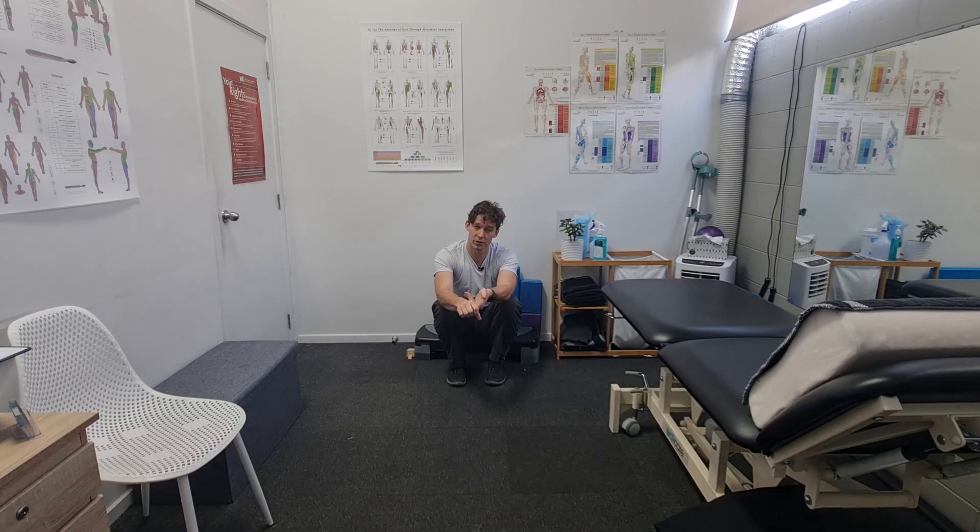If we look at some of the articles around this, the calf raise position can change how much this muscle is activated. It's not to say that you should always calf raise this way — we've got some other videos focusing on just the specific calf raise exercise. This is more of the bias towards the peroneal longus.